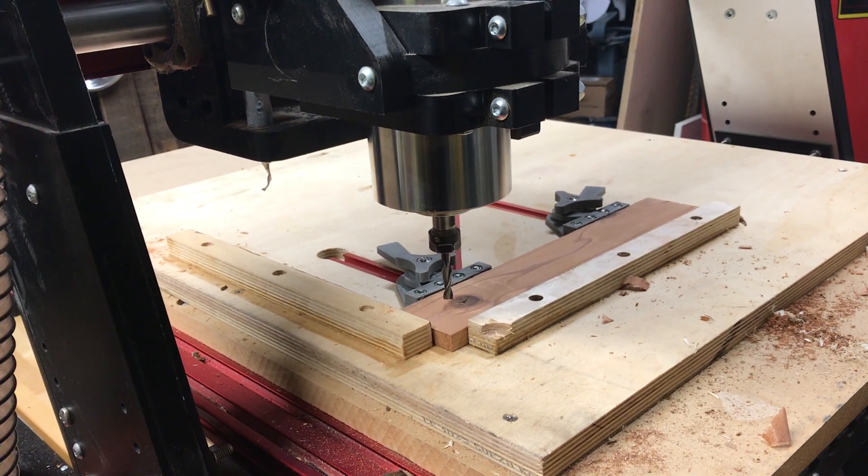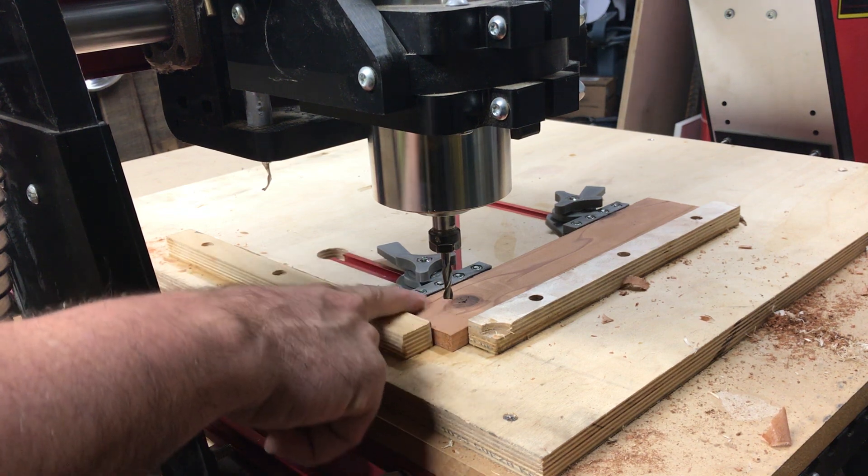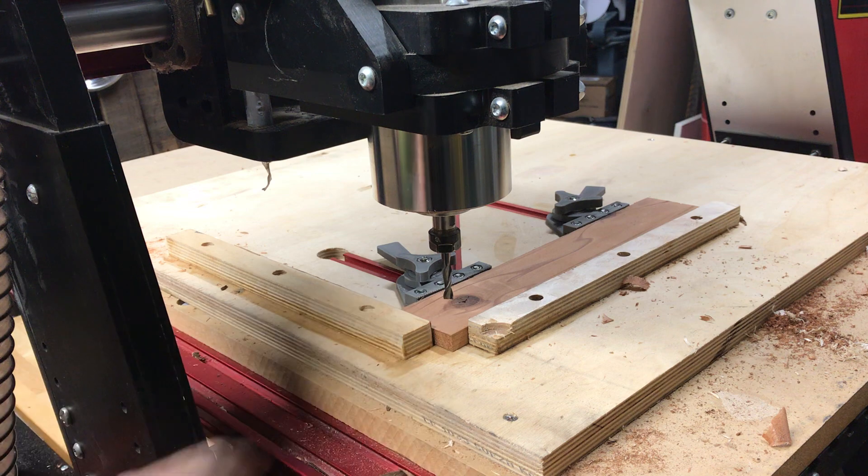This is the video for G-Code project number two — the nameplate. I have my piece of stock loaded in the machine. It's two inches wide and approximately 12 inches long, so it's a shade longer than I need, but it's easy to cut the end off at the end.